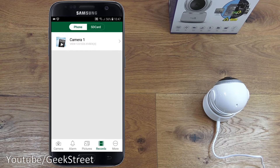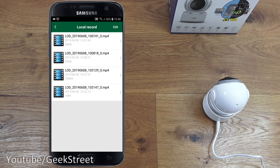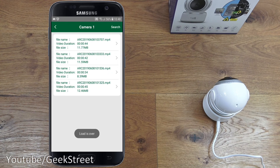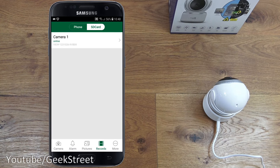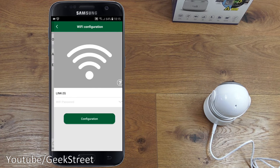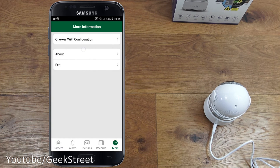In the records section, you can view locally initiated recordings from the phone or browse what's been recorded directly onto the SD card, including alarm-triggered clips.